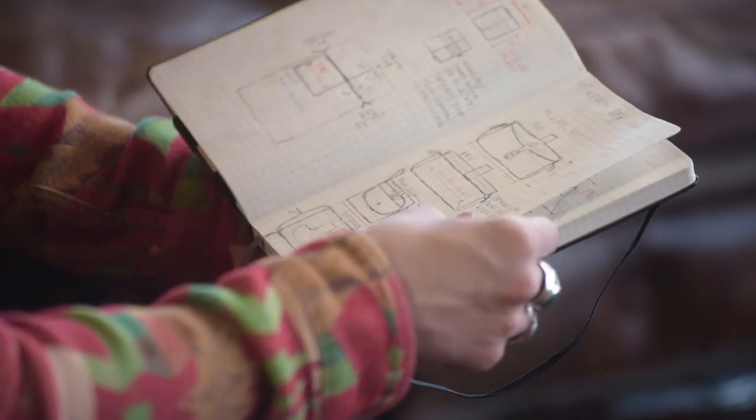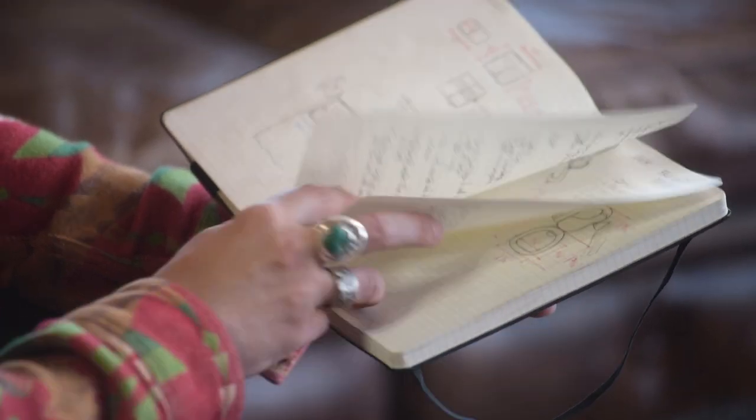Hey guys, I'm here at our headquarters in Bixby, Oklahoma and I wanted to show you our pen caddy and kind of go through the different aspects of it. For years I've always designed all of our products in a Moleskine notebook where I sketch out ideas and write down every detail of the bags or the straps — measurements, everything.